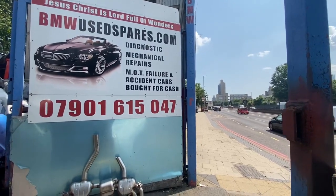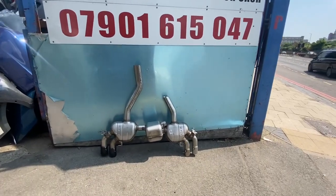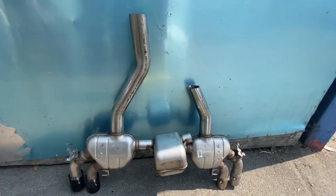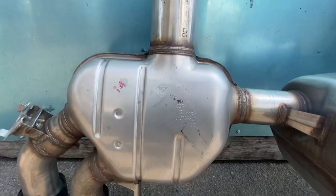Hello BMW people, this is a BMW 5 Series, it's a G30 2020. This is a back box being worked on. That is the parking lot.